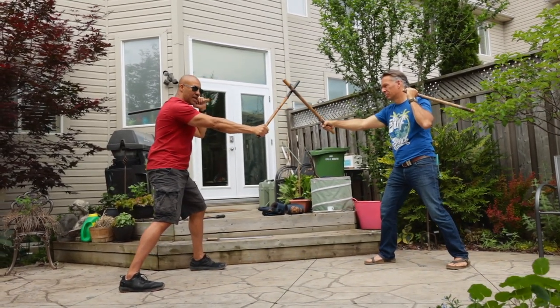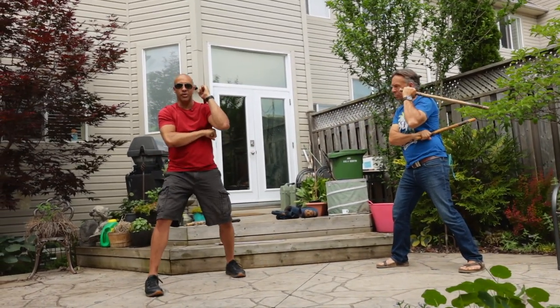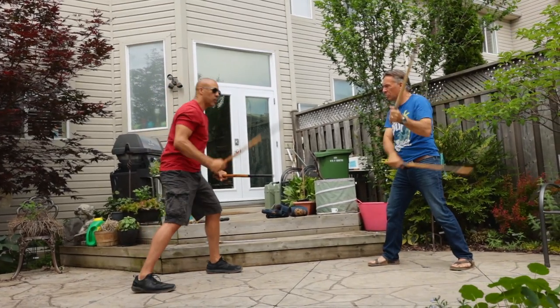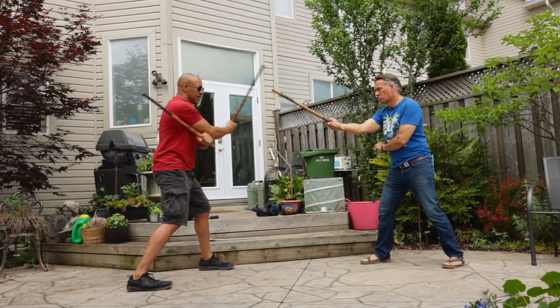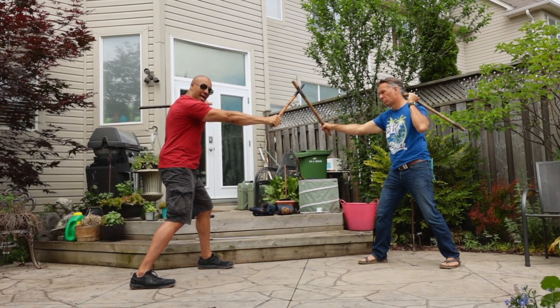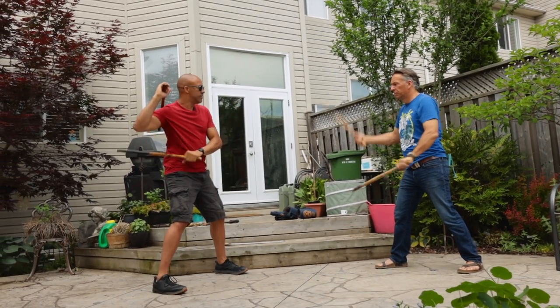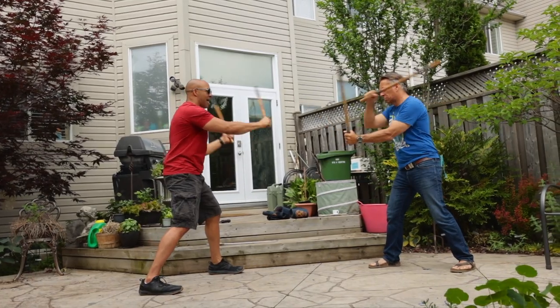After that third strike, it chambers on your left side — so you're in the Filipino nunchuck position on your left side. So once again from the right side: forehand, backhand, and then another backhand with a scissor transition in the middle. After that backhand strike you replace it to your left shoulder. One more time: forehand, backhand, backhand.